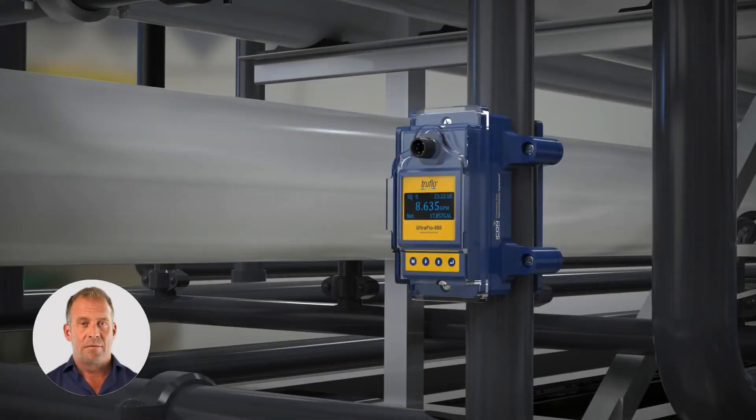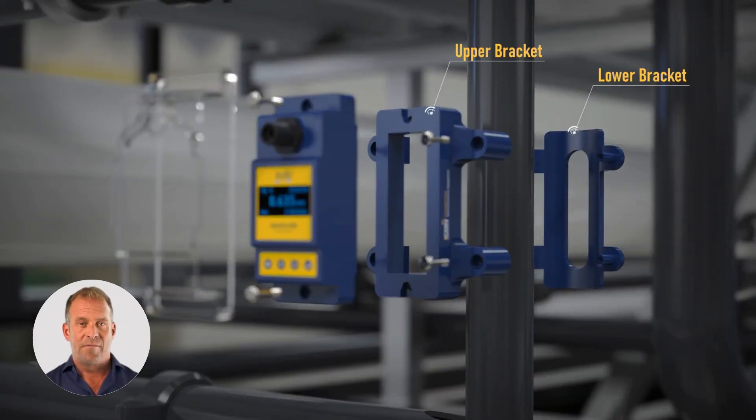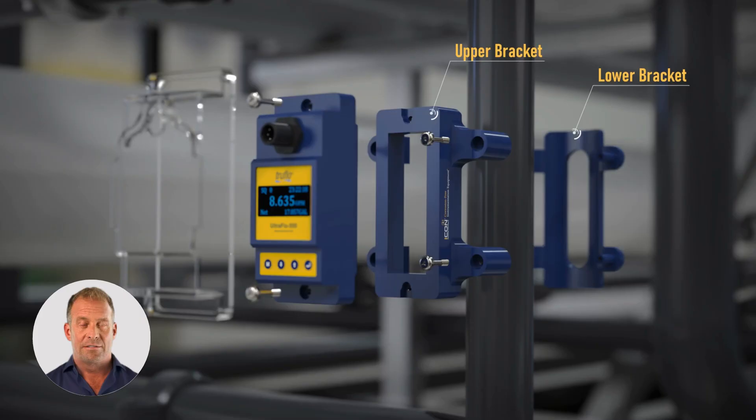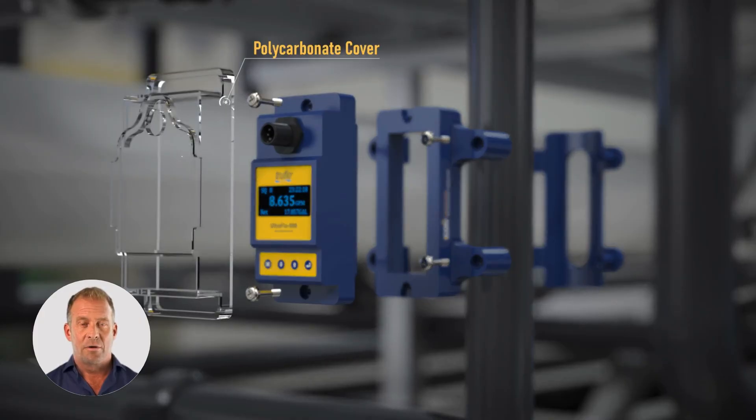Unlike inline meters, which require cutting pipe and potentially contaminating your process, the UF500 simply clamps to the outside of the pipe. That means no process interruption, no costly shutdowns, and no pressure loss.